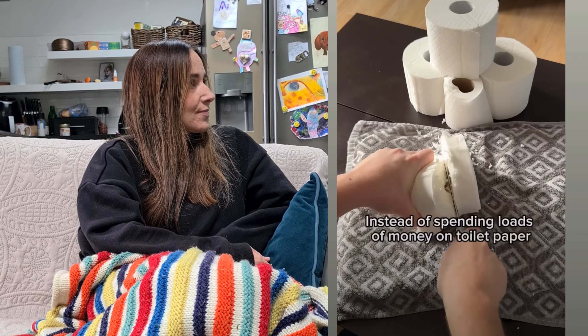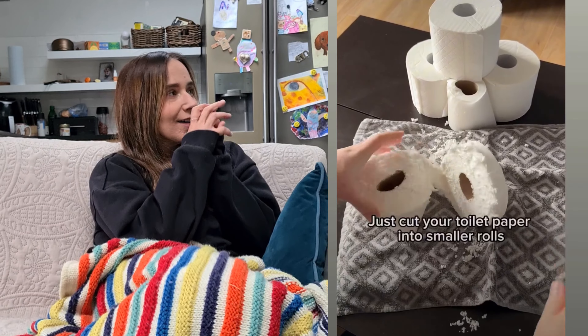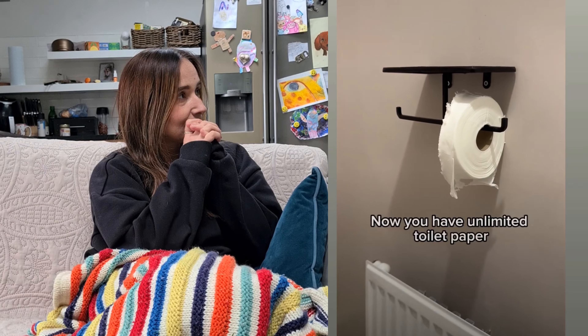Instead of spending loads of money on toilet paper, just cut your toilet paper into smaller rolls. Now you have unlimited toilet paper.